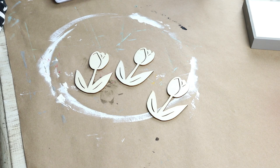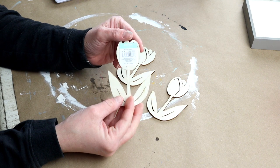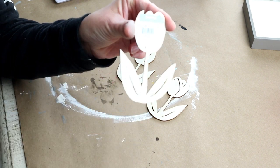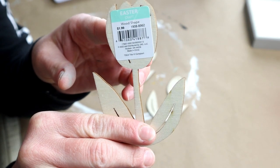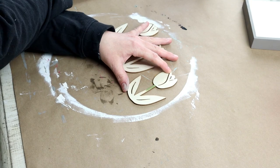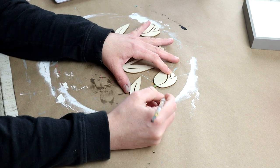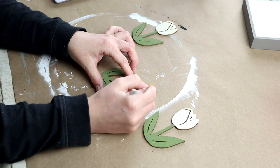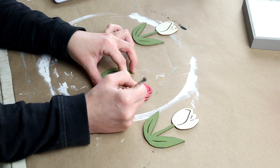For the inside of the sign, I'm going to be using these three unfinished wood tulips from Joann Fabrics. They were on sale and I paid about a dollar a piece for them — they were in the Easter section of the store. I'm painting the stems with Folk Art paint in the color Spanish Moss, and then for all of the flower parts of the tulips, I'm painting them with the Wild Rose color from Folk Art.